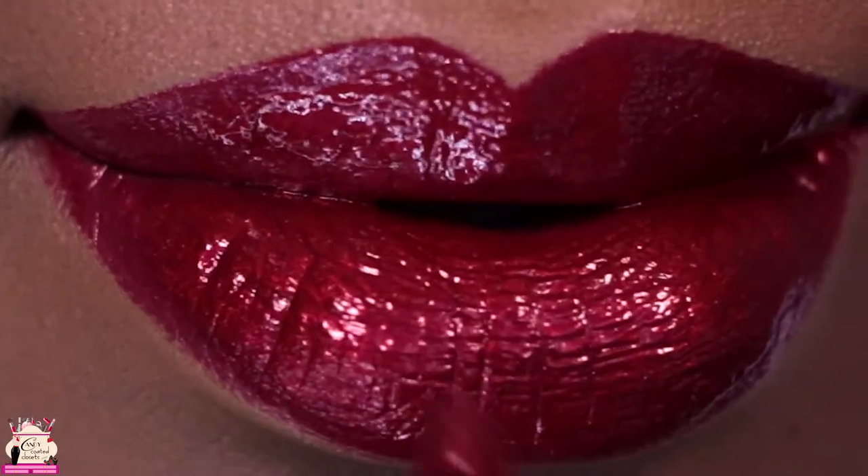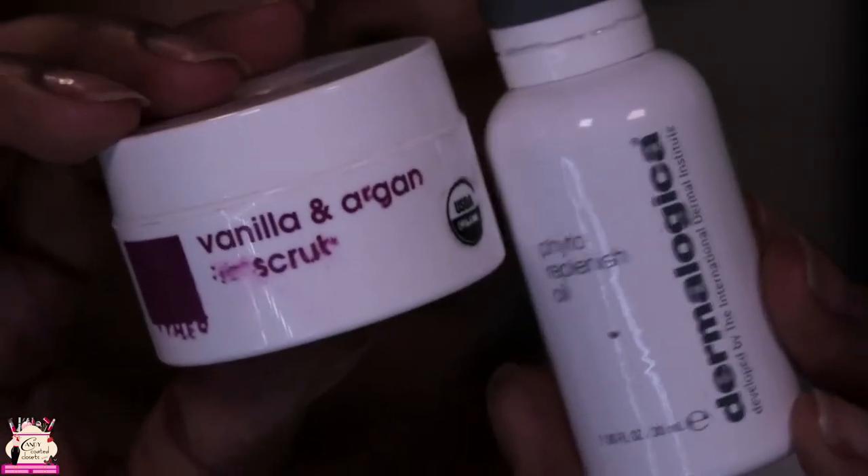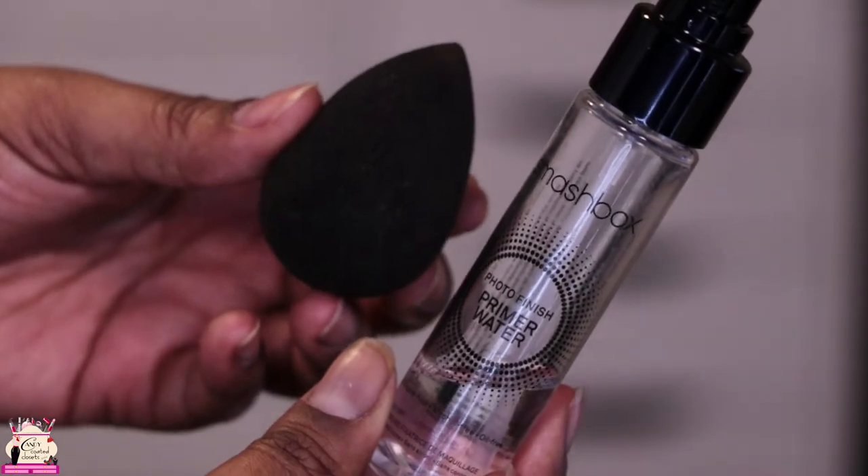Hey, see-through fam, and welcome back! Today's video is about the Smashbox Cosmetics Be Legendary Liquid Lip in the Crimson Chrome. The first step you'll see me doing is my normal lip prep.